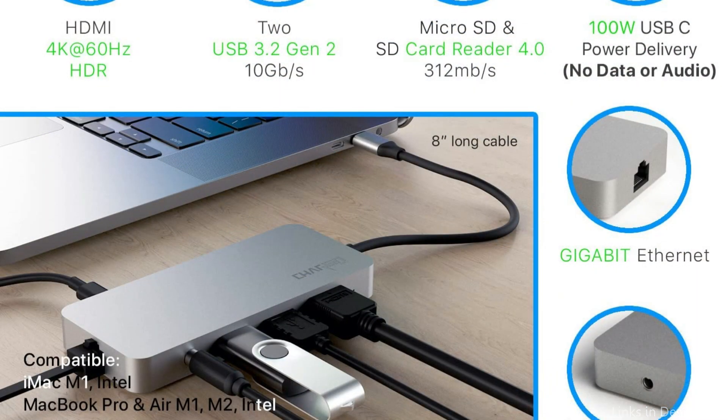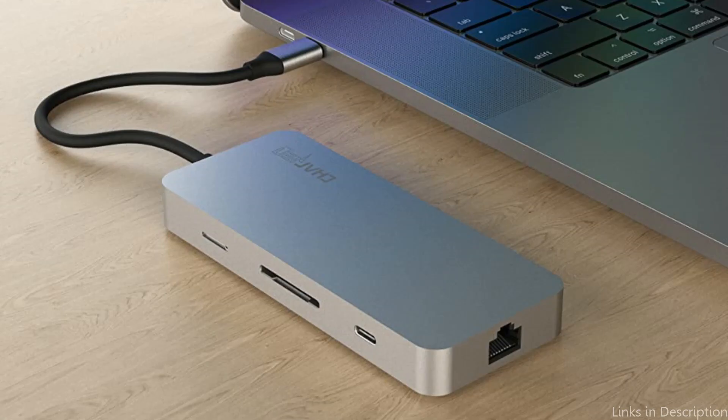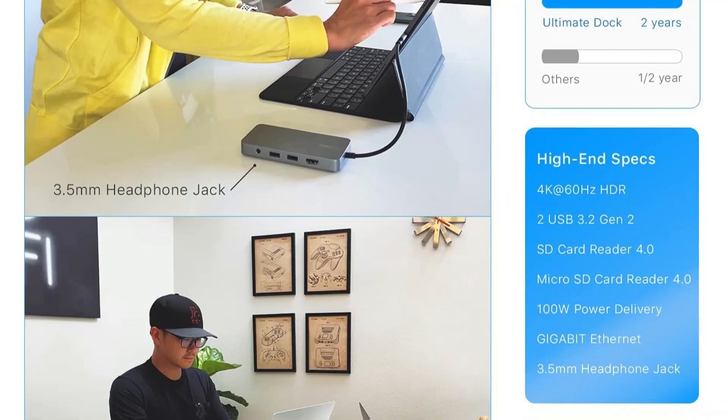Overall, those looking for a docking station that is both useful and stylish may consider the Chargen Pro Gen 2 USB-C Docking Station. This docking station will make sure that you remain productive and connected to all of your devices, whether you are working remotely or while traveling.